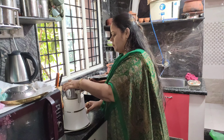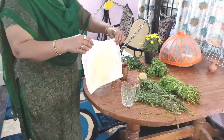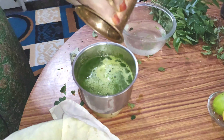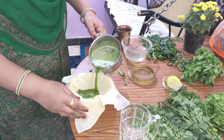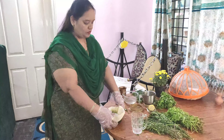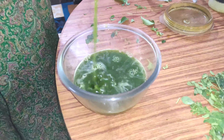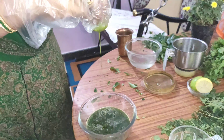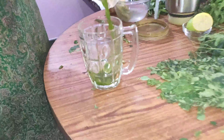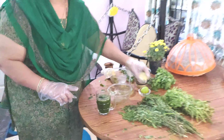Add 100 ml to the bowl and close the top. Put this whole thing in a blender and blend it. Add half a lemon.